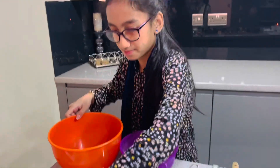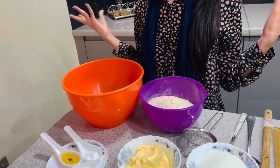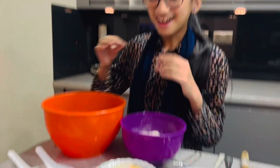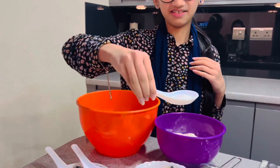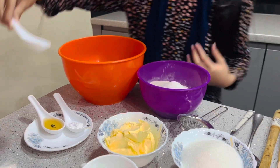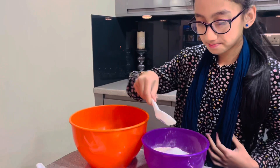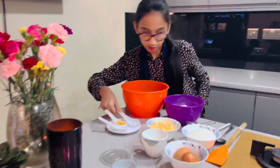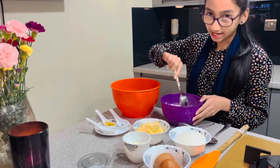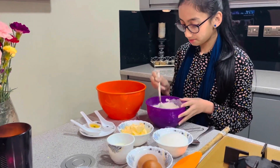So this time it's Alishba's turn to mix her cupcake ingredients. So what do you need to do first, Alishba? I think we add this in first — baking soda. And then baking powder. Then after that I need to mix it really well.